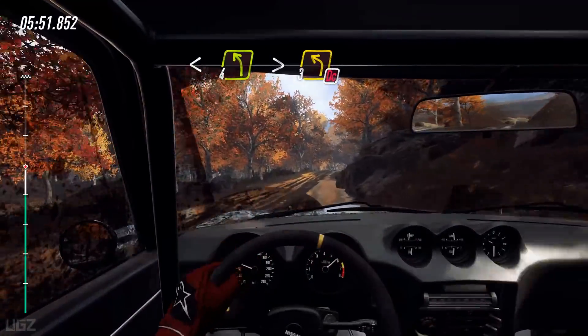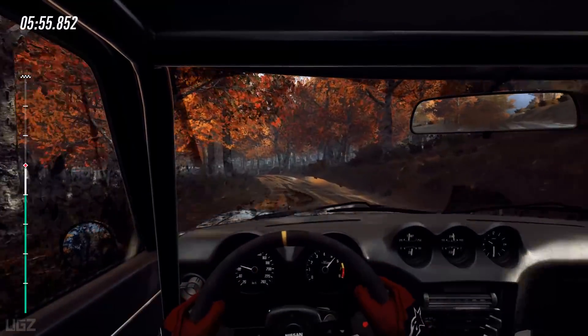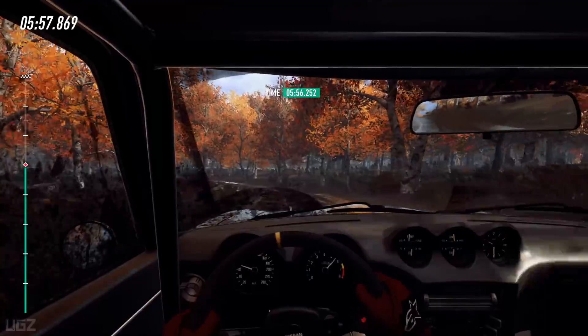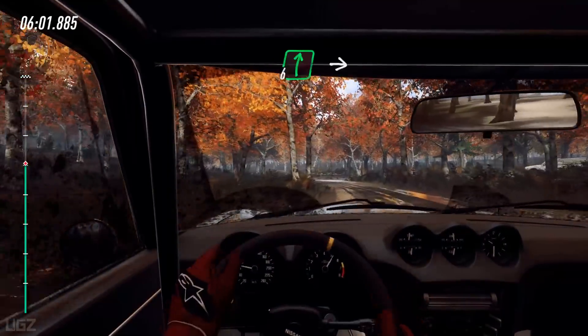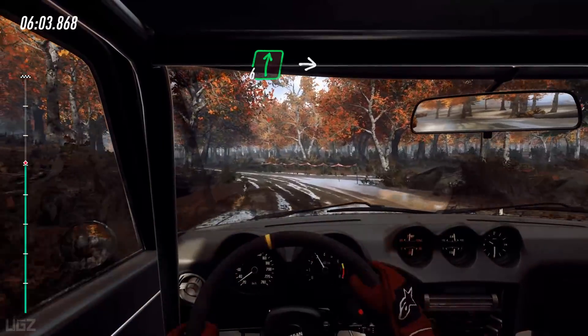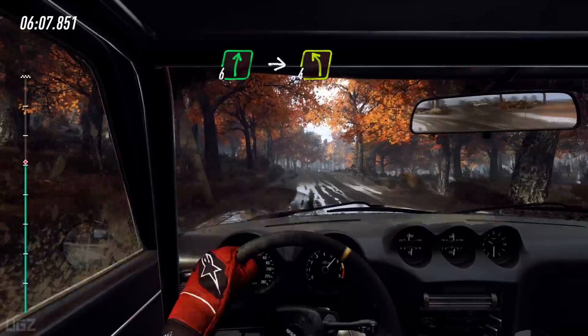Opens to crest, and 4 left tightens 3, extra long, don't cut of a junction. 30.